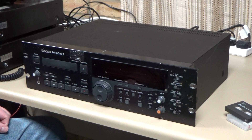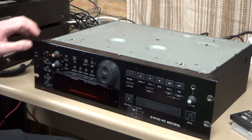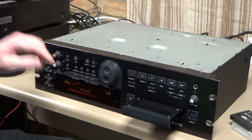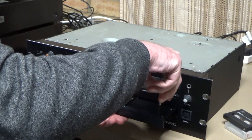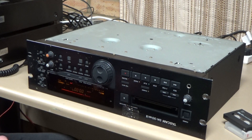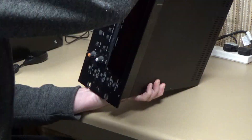Without further ado, let's get the top off and see if we can get this working. If you flip it over, power it up, and eject the tray, if we remove this little front section from the loading tray it makes it a lot easier to get the mechanism out. So we'll do that, then flip it back over and remove the top cover.